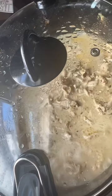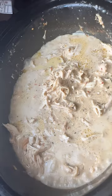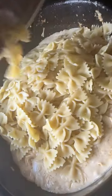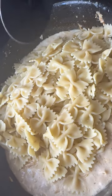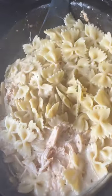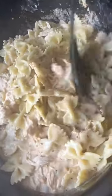Boil your bow tie noodles until they are done. So four and a half hours later — I actually didn't do two hours, I did four and a half. Take the cooked pasta and dump it in, then stir it in to coat all of the noodles.